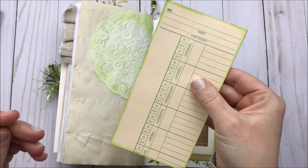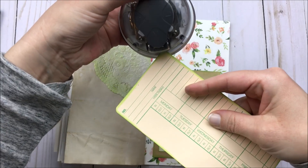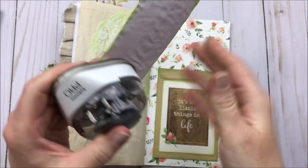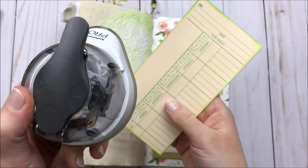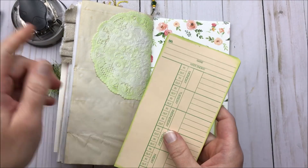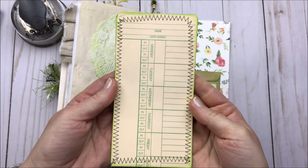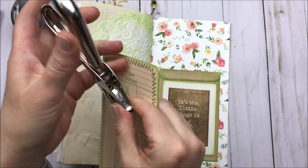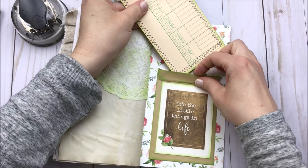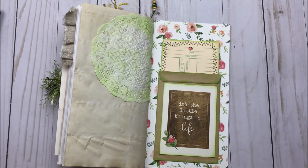Now my glue is dry on this tag. I think I'm just going to round the corners. This is just a corner rounder I've gotten off Amazon — I've mentioned it before but I do really like this thing. It's lasted me a long time and it's rounded a lot of corners. I'll leave a link for that down below if you're interested. Now I'm just going to take this over to my sewing machine and stitch the edges. There's my stitched tag and I think to make it look a little bit more tag-like, I am going to punch in the center.